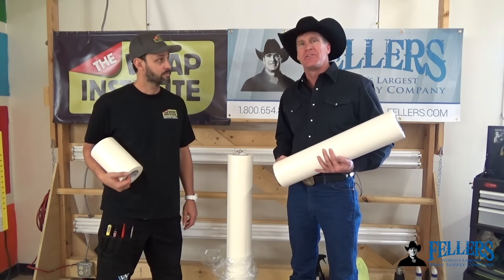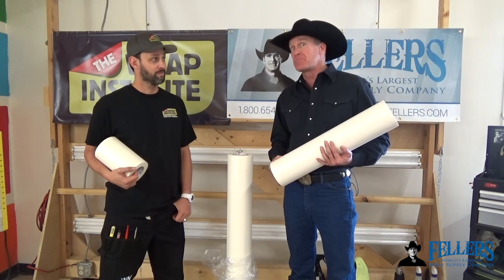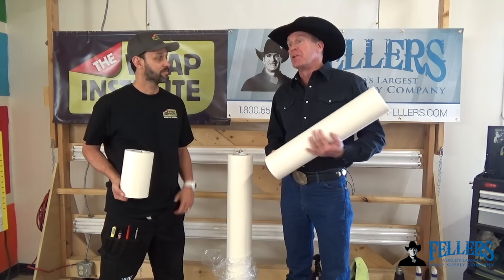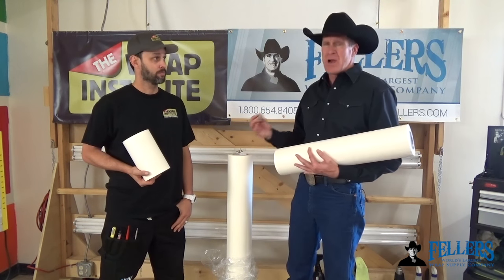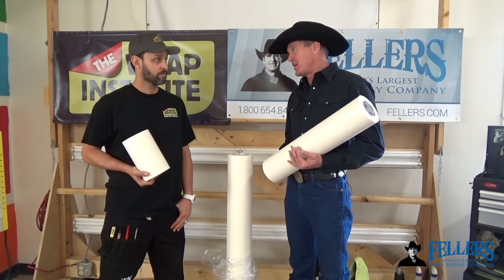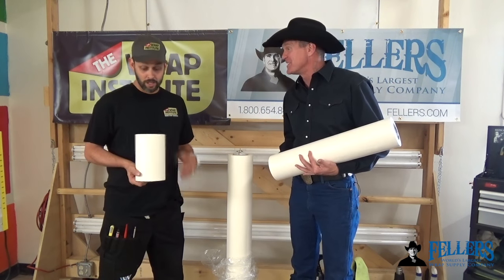Hello, I'm Frank Fellers, the owner of Fellers. Today we're going to talk about transfer tape, also known as application tape, also known as pre-mask — there might be some other terms it's known by. I'm really fortunate to have Justin Pate here. He's the world's leading wrap trainer. You train a lot of people in sign shops, wrap shops, and almost all of them have some type of transfer tape or masking tape or pre-mask in their shops, and hopefully you can tell us why, Justin.